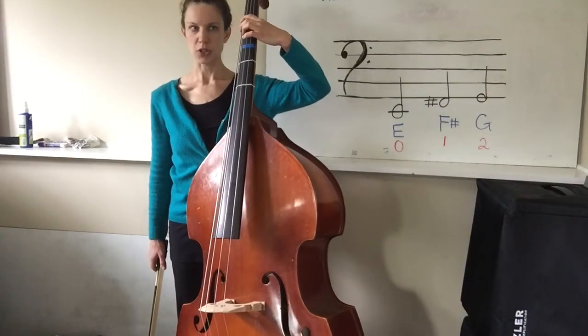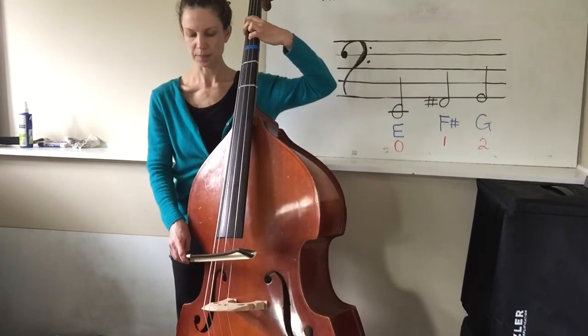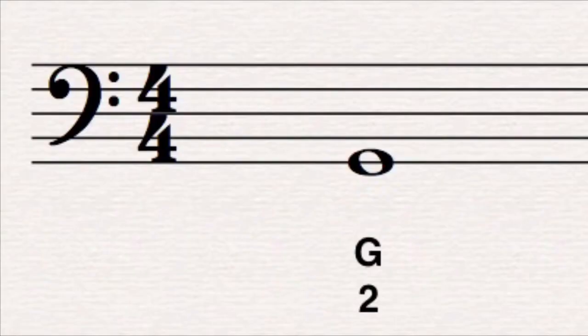The next note on the E string is G. This is two fingers down. On the music staff, you can see that G is on the bottom line.